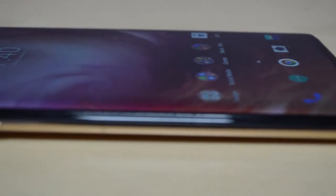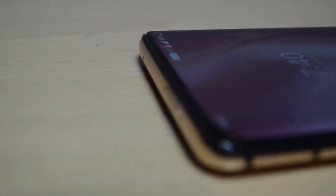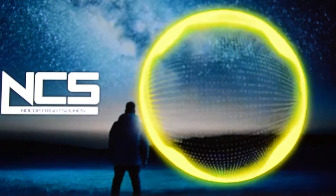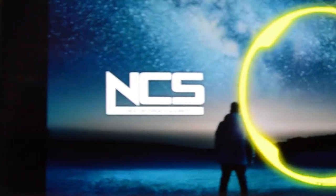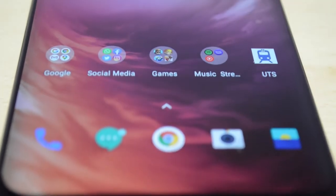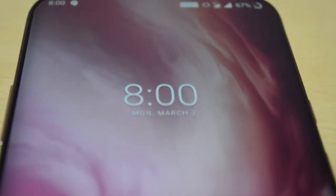First, let's start with the display. The OnePlus Pro display is great. If you look at a video, the colors are bright and the black colors are deep. It's very smooth. In this 90Hz display, there is a bad problem. But overall, the quality of the display is very good.